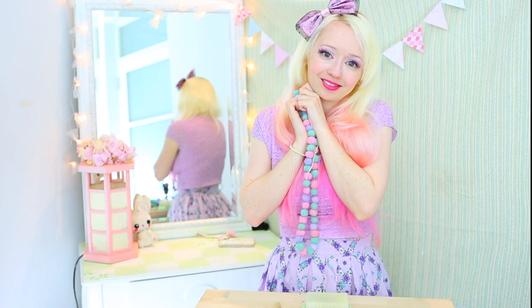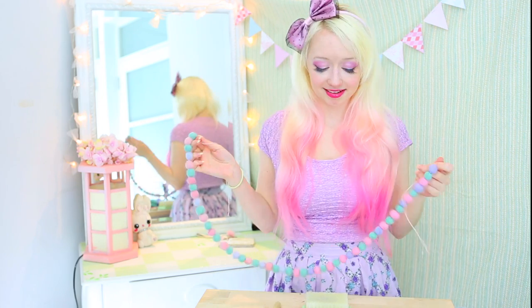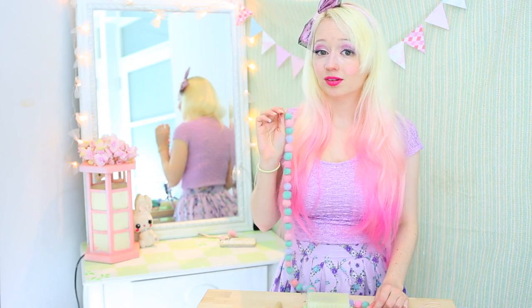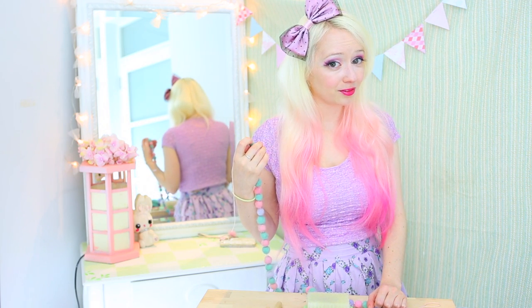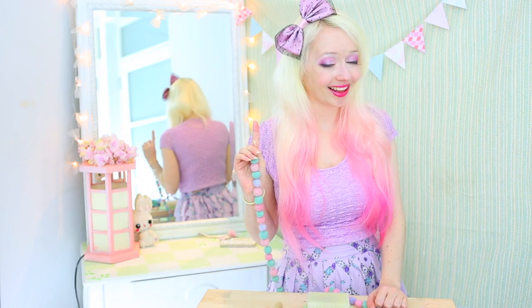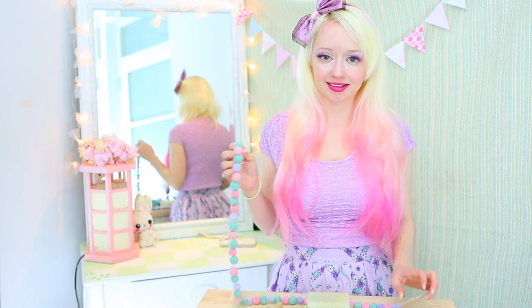Needle felting is a really fun craft and it's really easy to do once you know the basics and if you have the right supplies. This is however one of those crafts where you do need to buy the right supplies — I tried to make my own needle felting needle and it did not go very well. You can pick up the supplies you need at pretty much any craft store these days for a couple of dollars, so it's not a huge investment to get started.